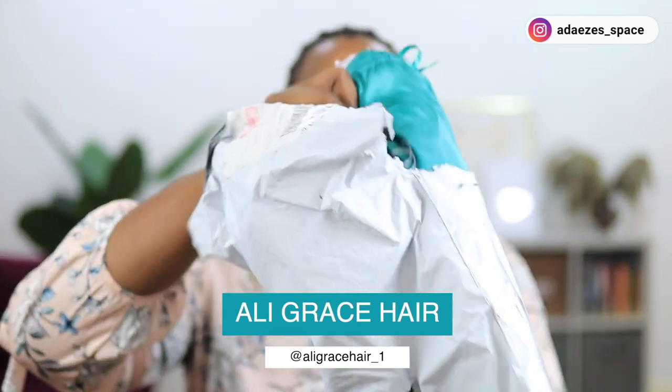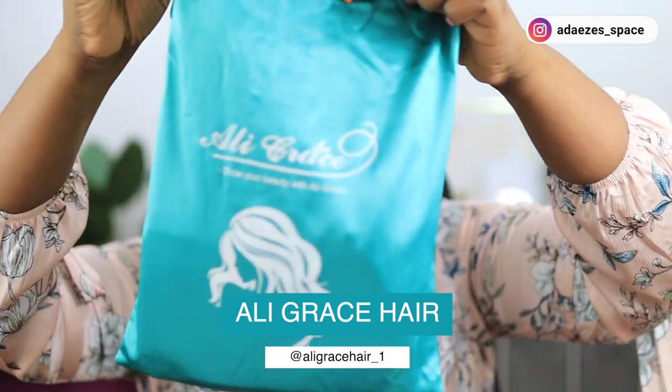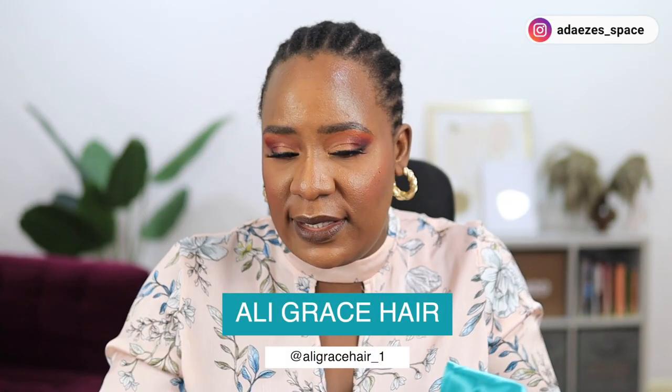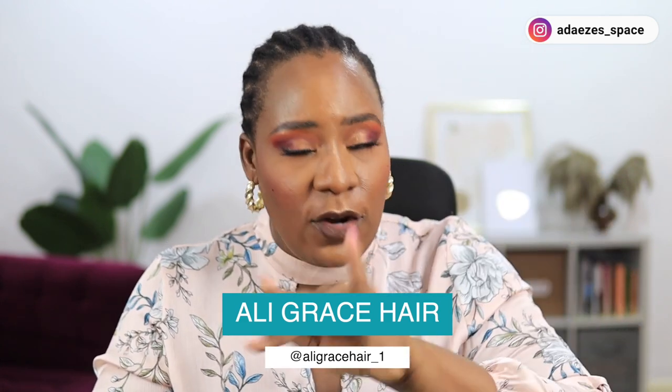This is the package it came in — it's Ali Grace Hair. It's a straight hair, 22 inches, 180 density, and it's a five by five part. I love five by five parts. This is what came in the pack: a weak cap, which I'm going to wear, and a booklet that shows you how to care for the hair — very important.